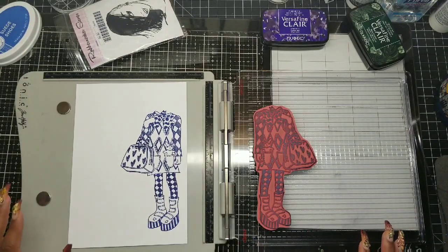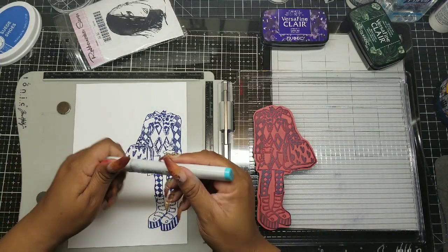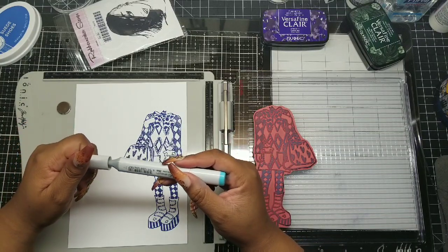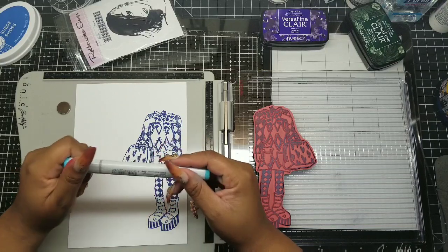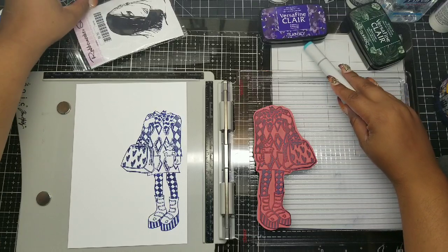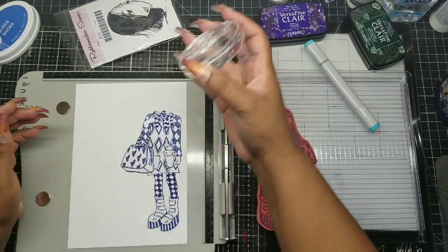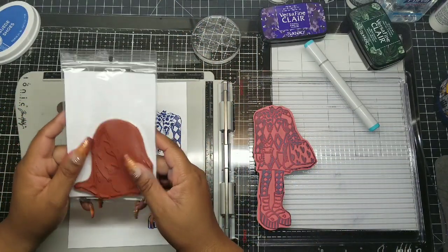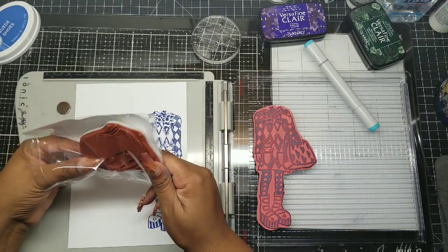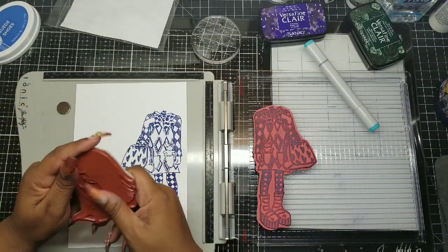Some tips to remember: if you wanted to do some coloring on this, do not grab one of your markers and open your marker over your project. You never know if you're going to have a spill. It's just a good tip. Make sure that when you're stamping by hand, you're going straight up and down. If you are doing larger stamps, really take your time and put the foam out so that you get a good impression, and use the best ink that your money can afford.